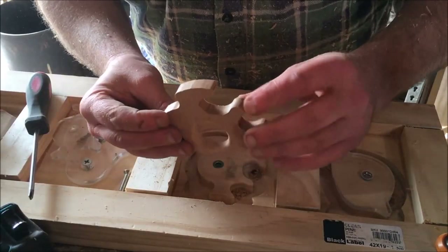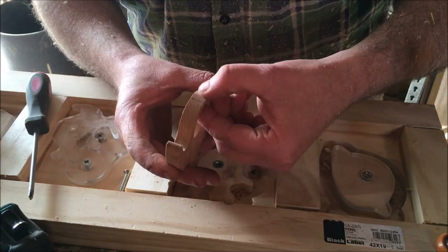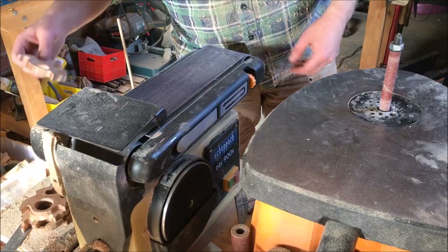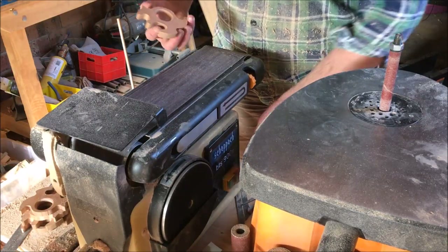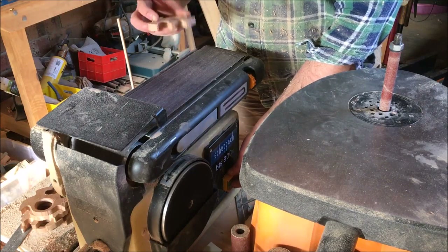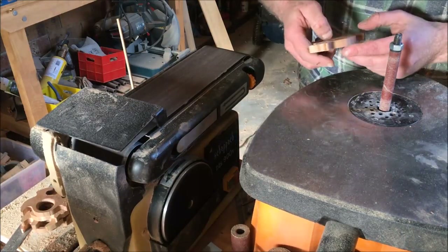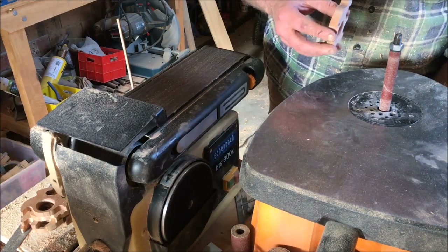That left the edges nice and clean, and any bits that are still burnt are easy enough to sand off now. Just before I round the corners off, I'm going to take more care on the finishing. With the 120 grit belt sander, I'll remove any bits of dirt, lines, or remaining burn marks. If there are edges that aren't quite smooth, I'll just do those with the drum sander.